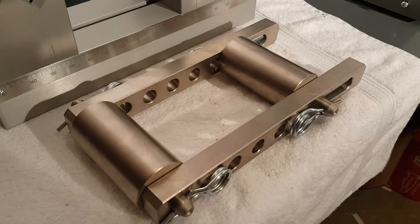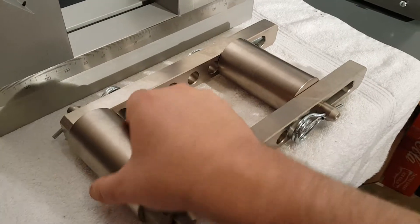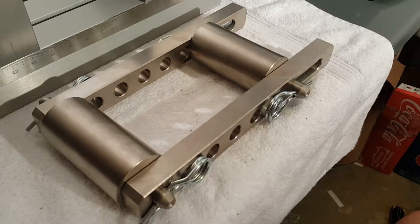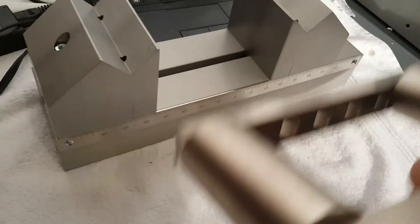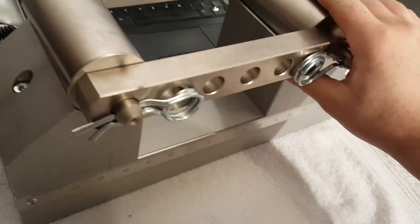So what this does is it connects the two supports. Here we have 50 millimeter rollers and they turn. This whole thing loads right up onto our fixture like this.